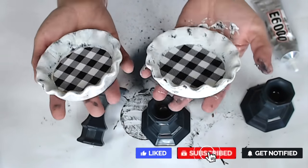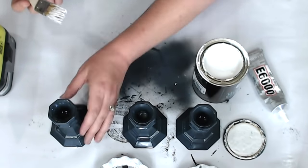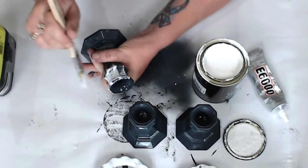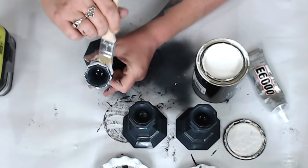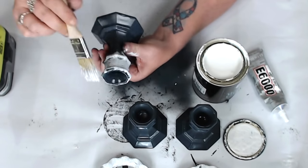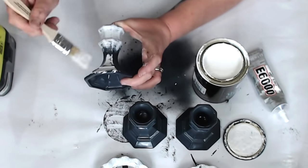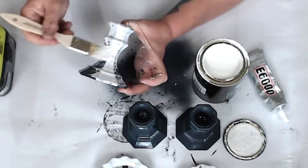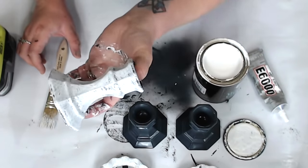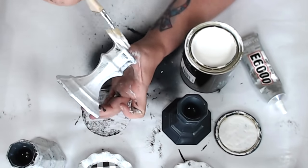Now we're going to use the same Wise Owl Snow Owl paint on the candle bases. Cover them with just a light, dry, see-through coat — not solid coverage. I didn't sand these down; I just wanted them to look organic, somewhat old, to match the dishes even though they aren't the same. Coat all three candlesticks.